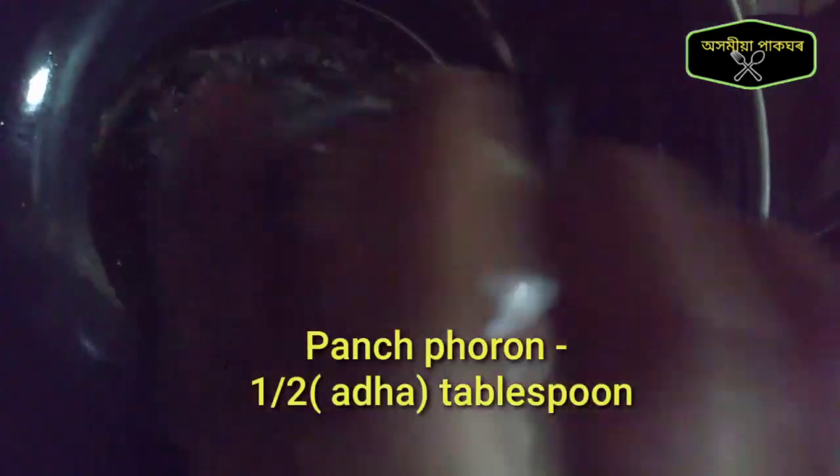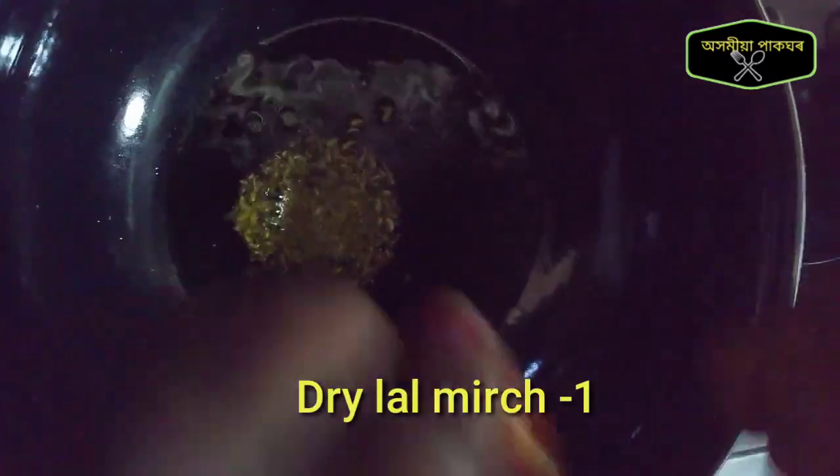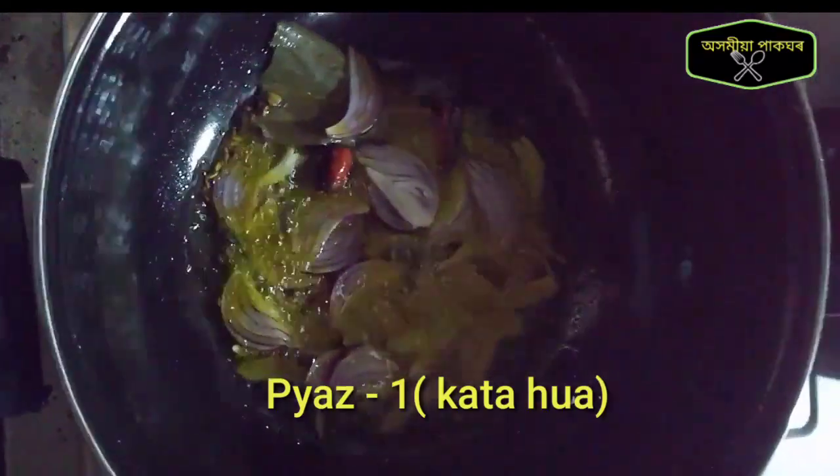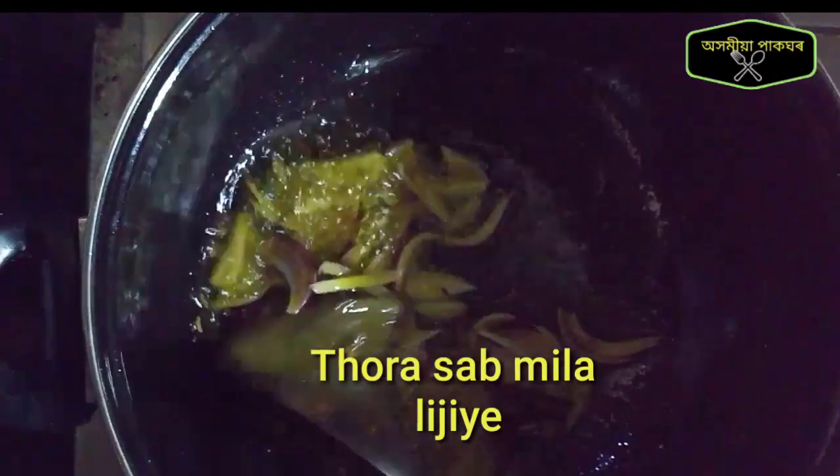Now let's cook it. Zolochieta, Espateta, Piazotodisu, Floraino.